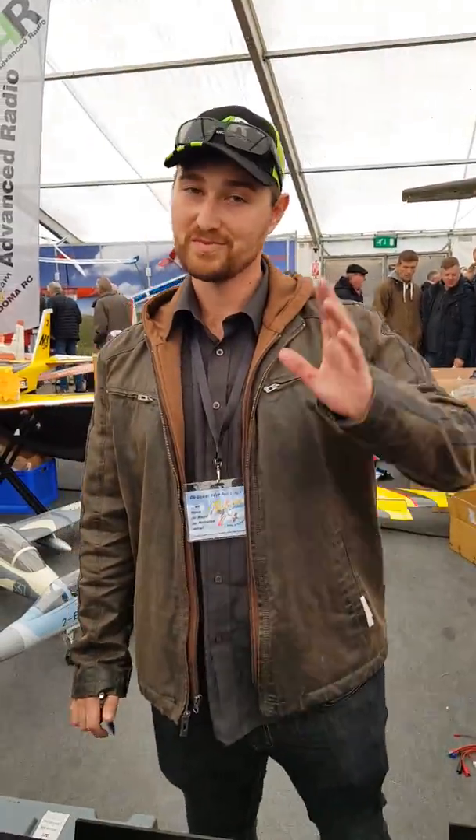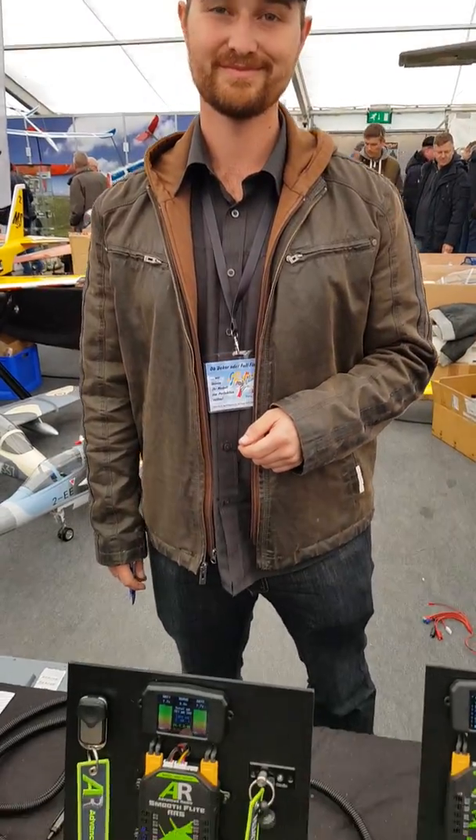Thank you for the explanation. Thank you very much. I'll put it online and hopefully people will like it. Sounds good. Thank you.